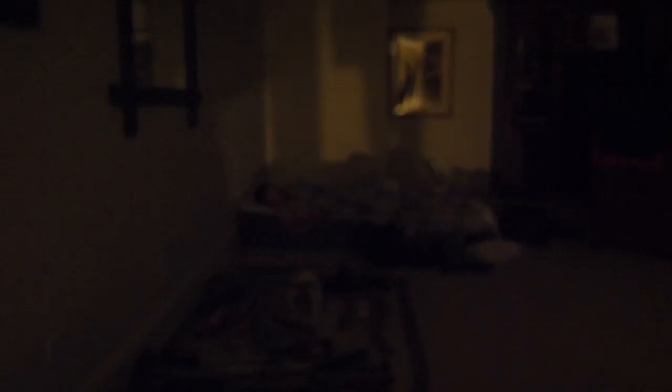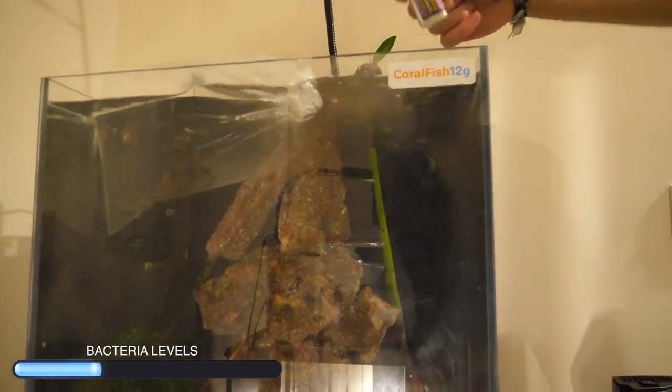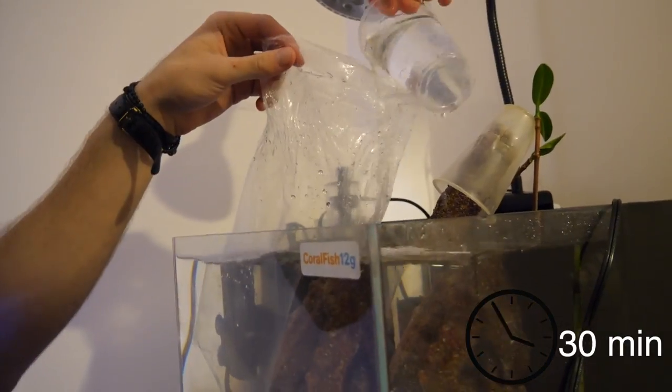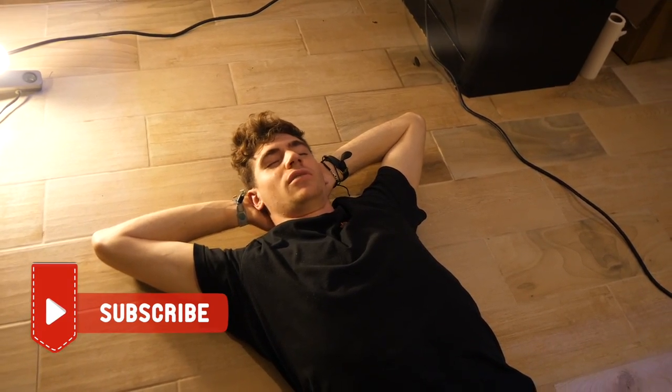The last thing we need to do is put in Turbo Start. Fritz Aquatics makes a salt water and fresh water version of their Fritz nitrifying bacteria. I want the fresh water one. To be honest, I'm really tired and not in the mood for this, but it's the last thing we need to do to put all these animals into their aquariums. You guys know what time it is — it's time for acclimation! We did it. The nightmare has officially ended after 13 and a half hours. It was really that extra half hour that turned me into a puddle.